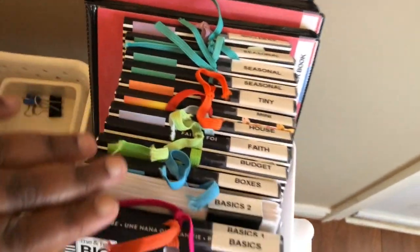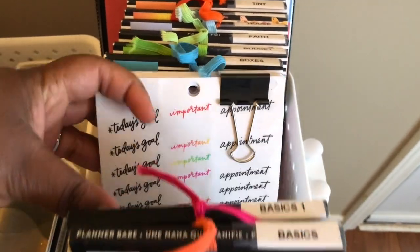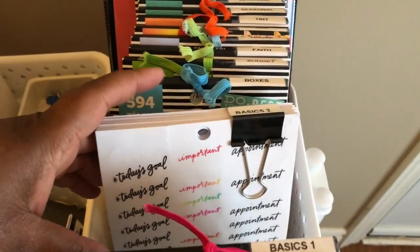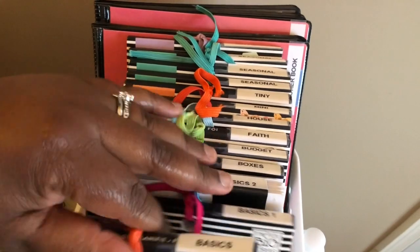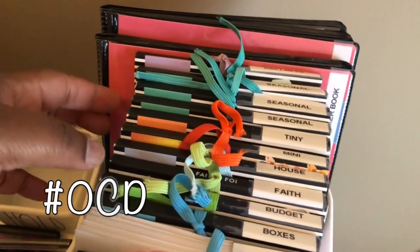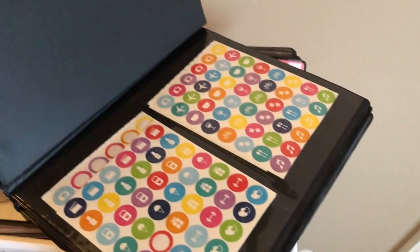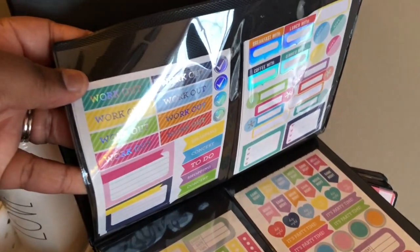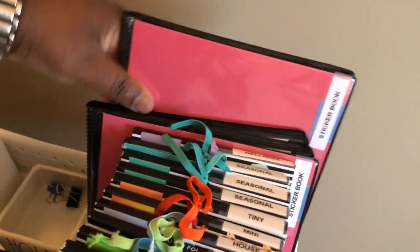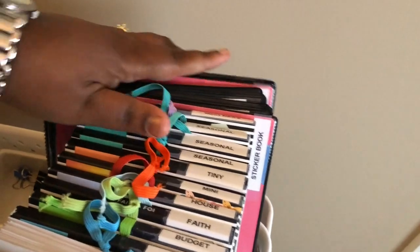These planner stickers are from Mambi — it's their big ideas sticker collection. This one I got second hand and didn't have the cover, so I just took a binder clip and labeled them because I like to label things. They're all in alphabetical order — I know, OCD! And back here I've taken a photo book from the dollar store and loaded it up with miscellaneous stickers — an assortment of extras purchased off Amazon or wherever. I have two of those, and I just used my label maker to label them up.